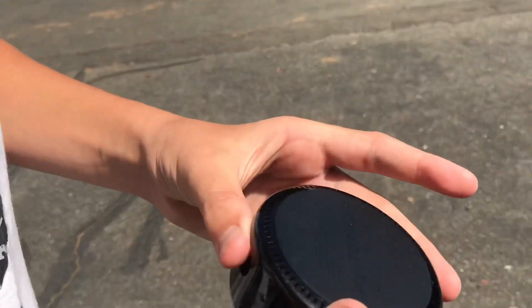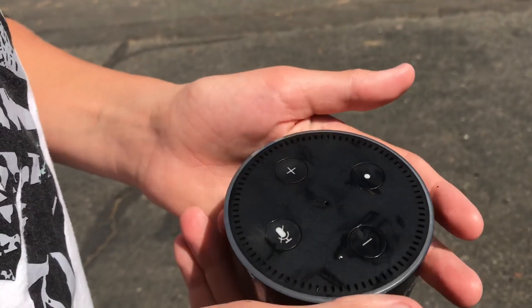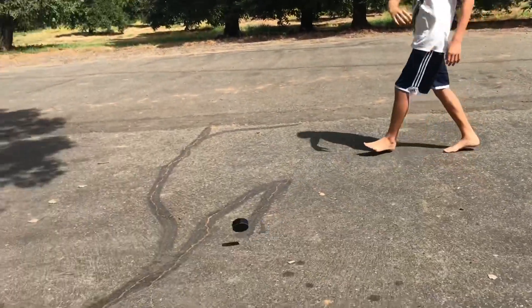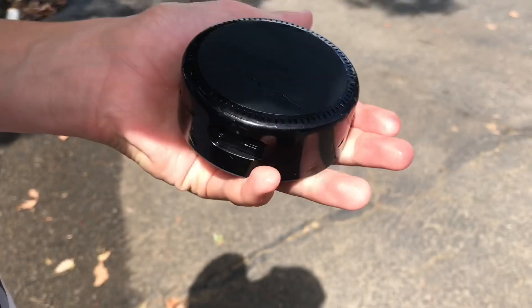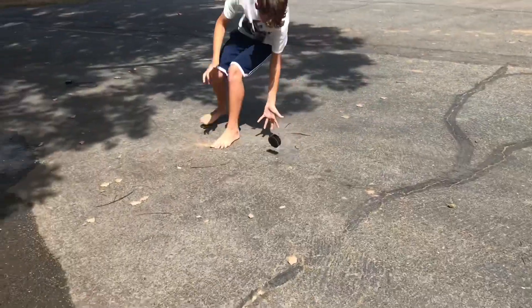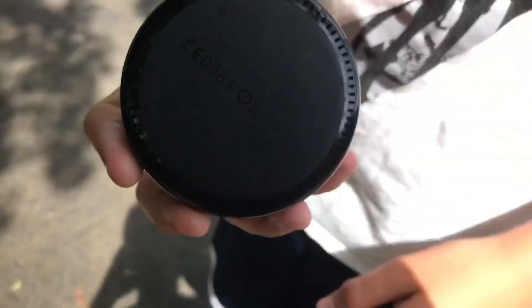Hey guys, actually there aren't any scratches or cracks — literally nothing. It's pretty good. Second drop — still not really anything. Now we're going all the way up here. There's a little bit of scuffing right here, but overall it held up okay.